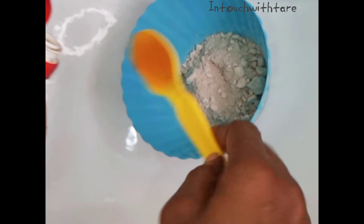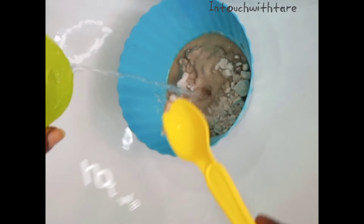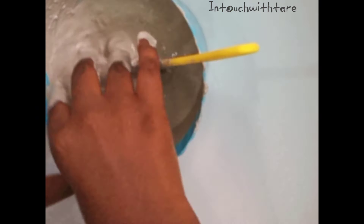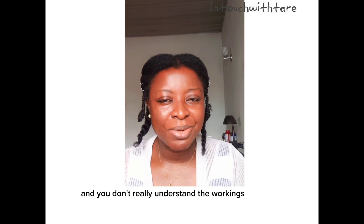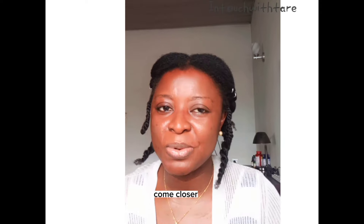Now what are you doing? I'm mixing clay for my hair. So if you don't really understand the workings of clay when it comes to your natural hair, here's what you need to know to come closer.